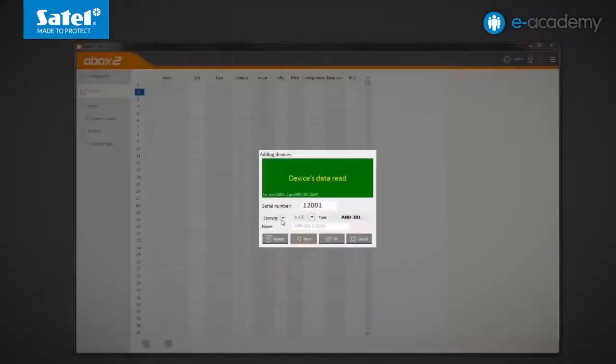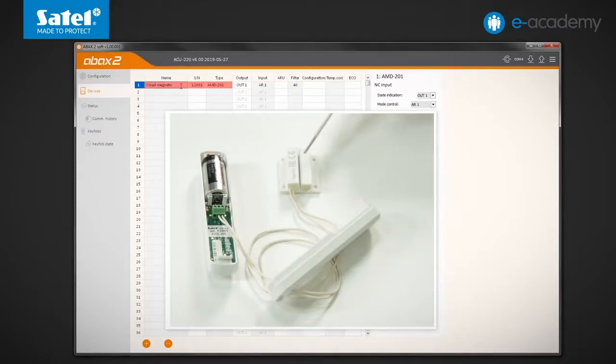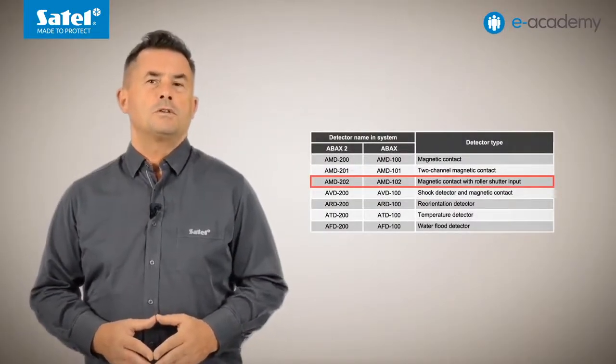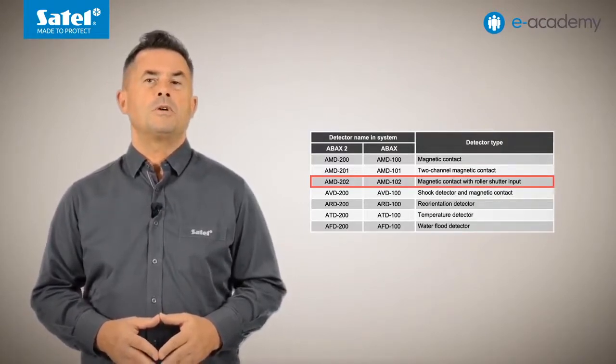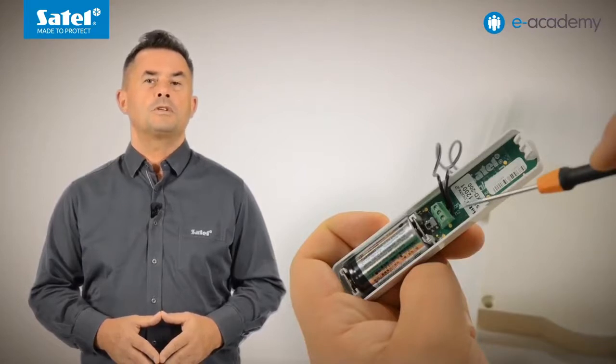When registering the AMD201 detector, you can indicate that it will occupy only one position in the controller. In this situation, only the additional NC input marked M1 will be supported, which in our case is a wired magnetic contact connected to it. Now I go to the next type, that is the magnetic contact with roller shutter input, which responds as AMD202. This device works in much the same way as the AMD200 discussed above, but the M2 input is additionally supported, to which you can connect a roller shutter detector.